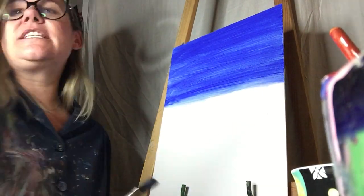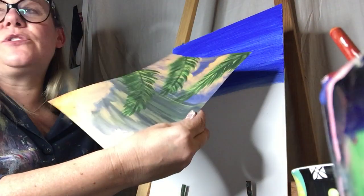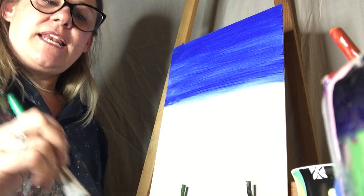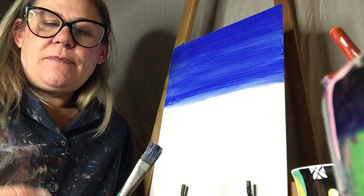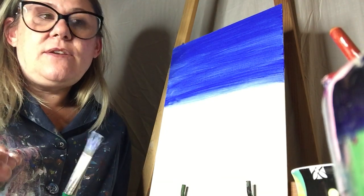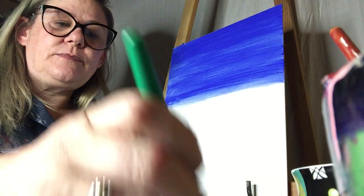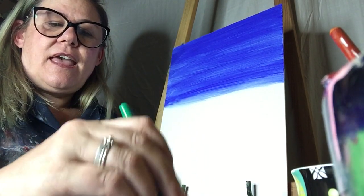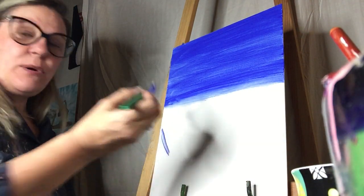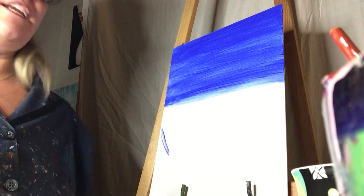Now this is our background. It is completely covered — it will be mostly clouds and palms, so don't try to make it perfect. This is just our background. Now take the paint with the blue and the white and kind of mix them together. Put both colors on your brush — still your big brush. I'll let you know when we change brushes; we use this one a lot in this painting.